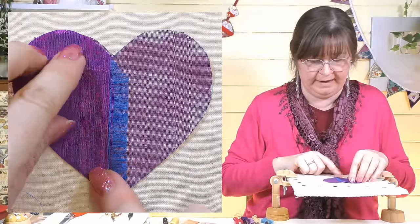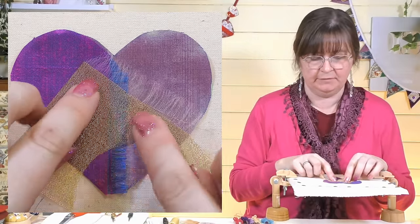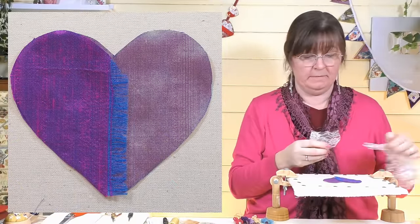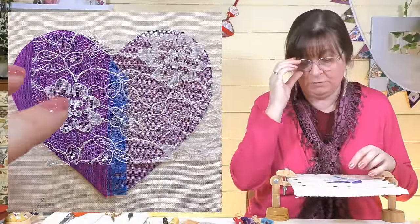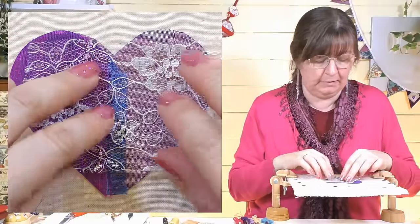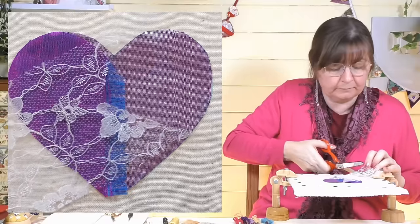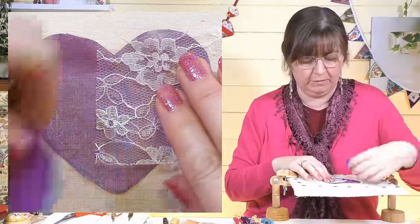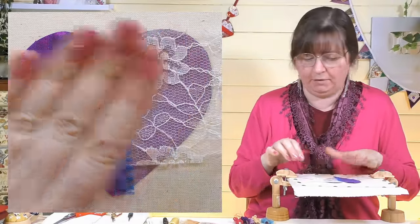That fits on there nicely. I've also got a gold fabric you can see through, and some lace fabric which is quite nice. Don't worry about the shape at the minute — you can cut it to shape afterwards, just play with the layers. Everything doesn't have to be a perfect heart shape; you can layer it up and hide the ends underneath. Once you start to get something you like, just put some pins in place to hold it.